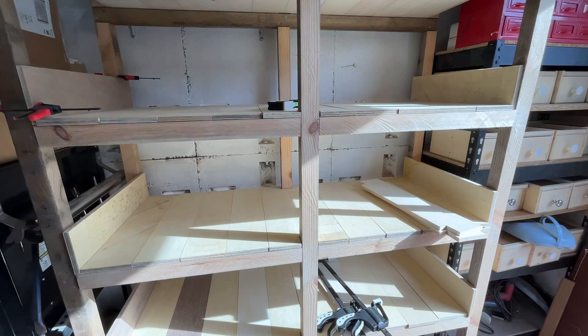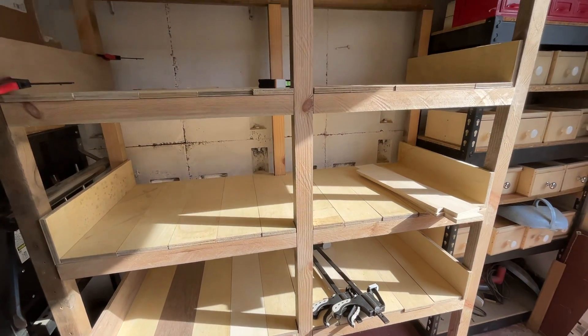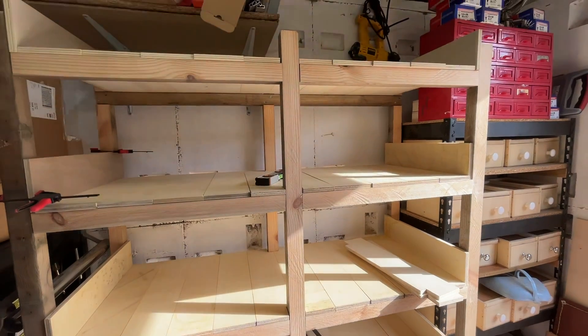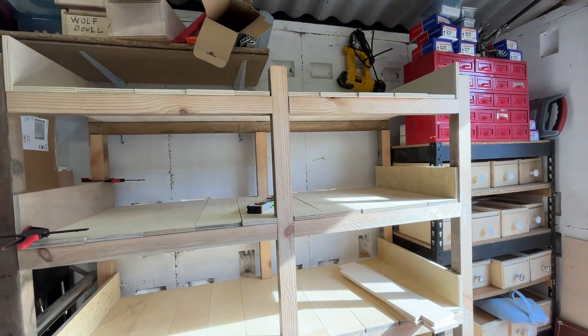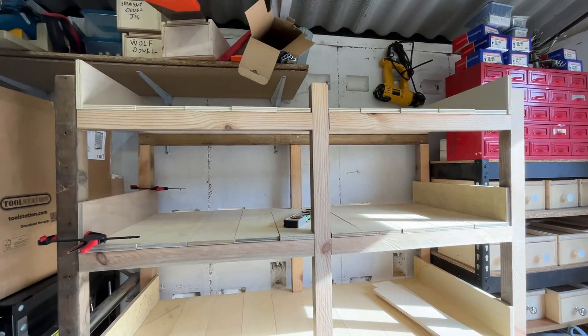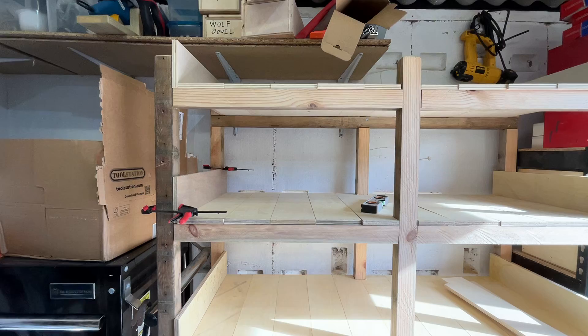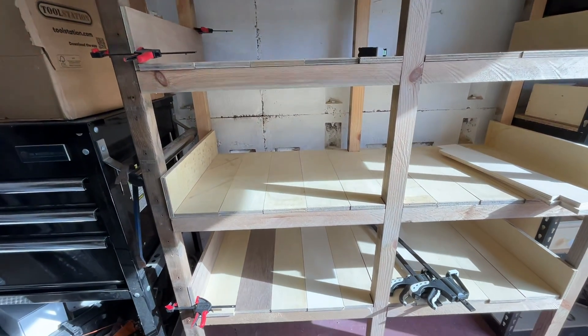The next one to make will be a full one where I'm nailing all these actual shells in place. At the moment I've just placed them on so I can see that some of them at the top there aren't exactly level, but I haven't leveled them up for finishing yet. I just thought I'd show you what it looked like at the moment.